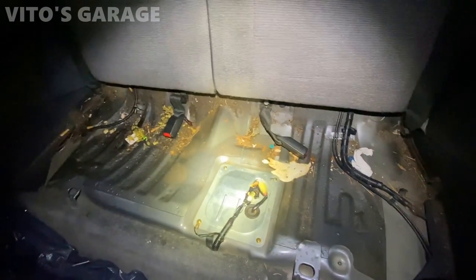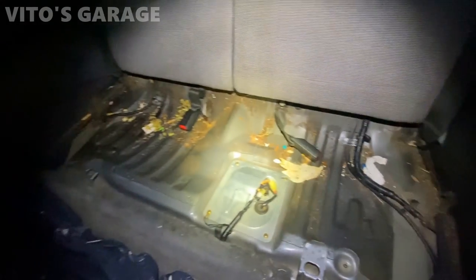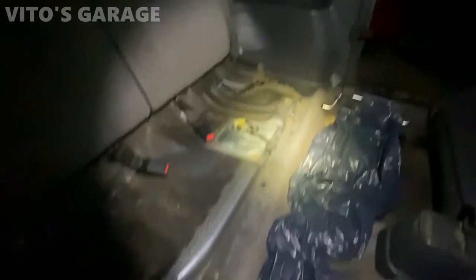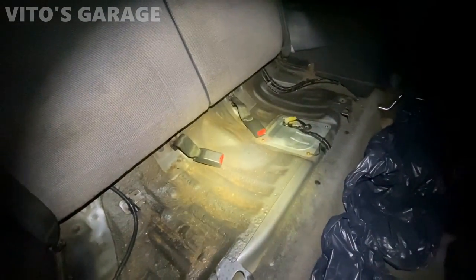Now we'll be cleaning this back seat and whatever is underneath it. We're ready to install the seat — I cleaned it up as much as I could and it looks so much better now. I can go ahead and install the bottom cushion.